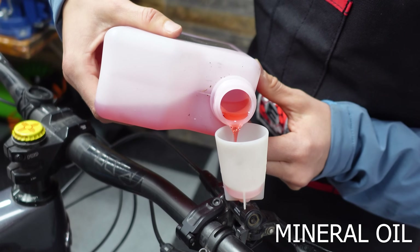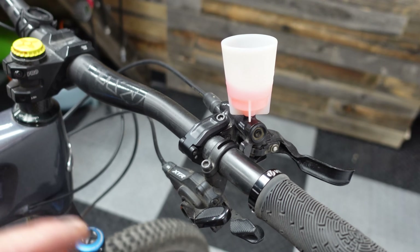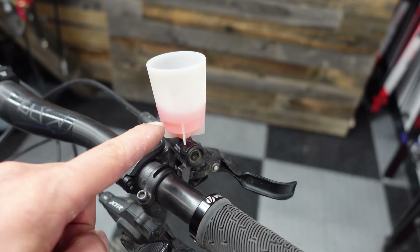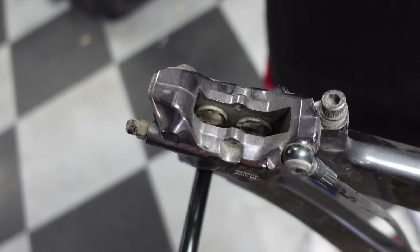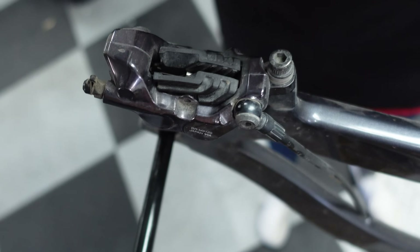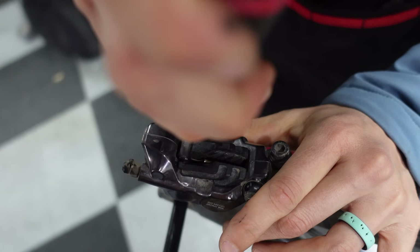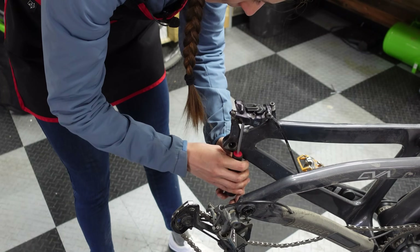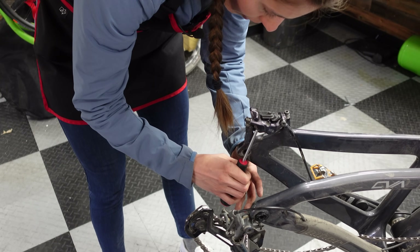We're going to pop some fluid in here. Sid is opening the bleed port because it is a closed system — when you push the pistons back, you're displacing fluid and you want a place for that fluid to go, so we're going to have it displace into the funnel. Proceed somewhat cautiously because you don't want to crack your pistons. Use the old brake pads to push the pistons back out — put the old pads back in the caliper and give it a little gentle push. Since we aren't trying to save these pads, you can twist the screwdriver to force both sides out at the same time.